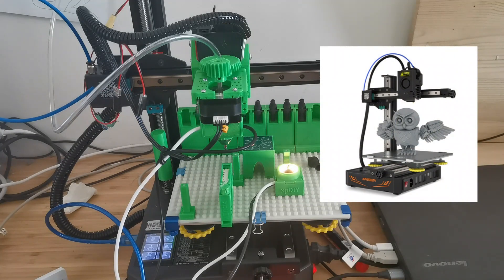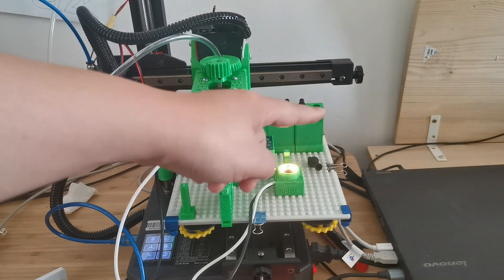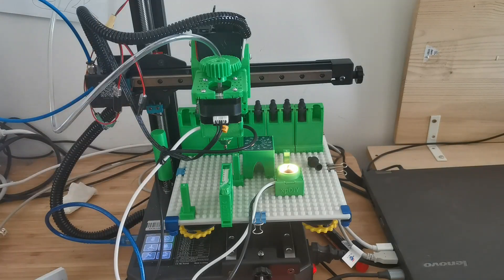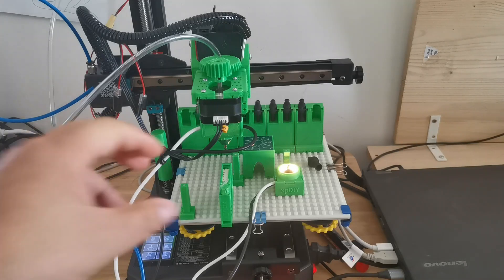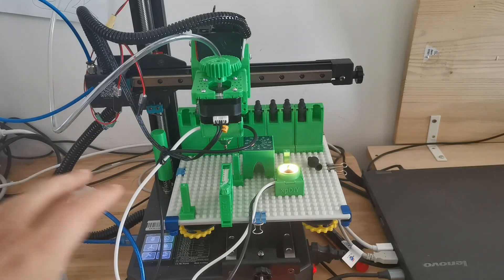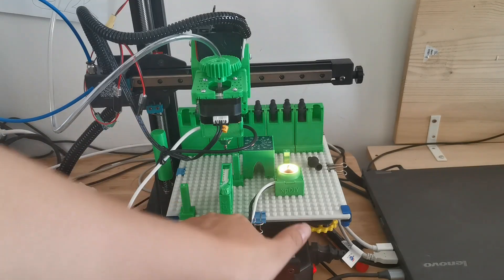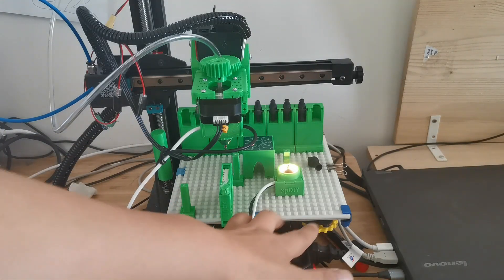Now here what you can see is the Kingroom KP3S Pro S1. I got a suggestion to look into this printer because it comes with a linear rail for X, Y, and Z, which makes the movement more stable than the other ones. It also has a very small form factor with a build plate of 20 by 20.